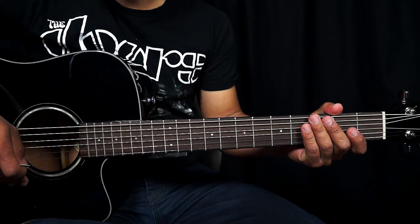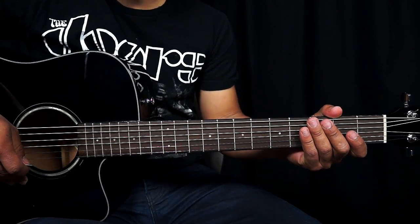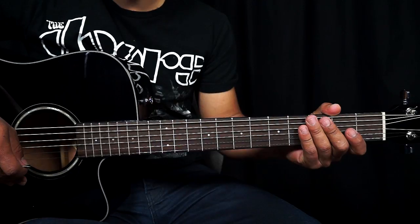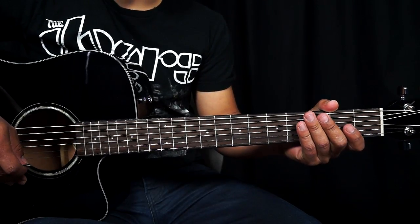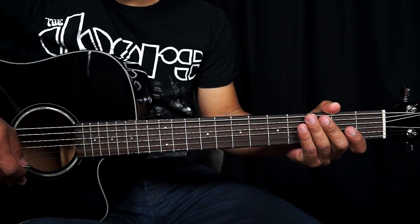What's up friends? Today we're going to learn the riff of this excellent song of Aerosmith. This week I'm going to upload various rock tutorials. I hope you can watch them and I hope you can learn them.